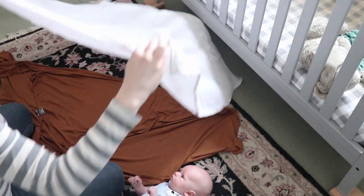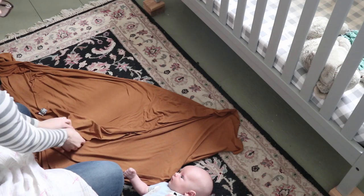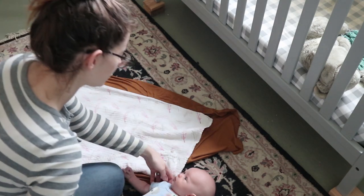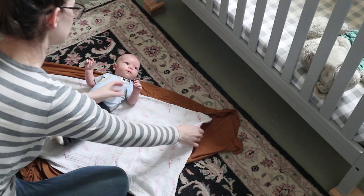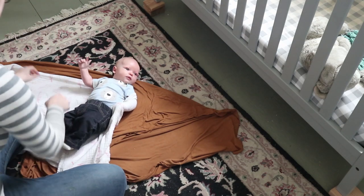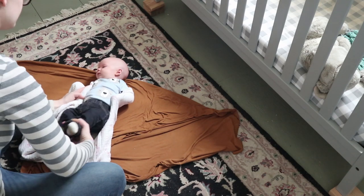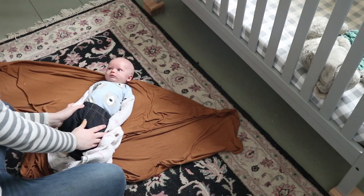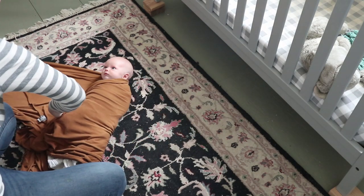I'm going to fold it in half like this. This blanket still has the corner folded down here like we had it before, so I'm just going to take this one and lay it right here just a little ways down. I'm going to take him and lay him in the center again. Then what we're going to do is take this and put it around his arm and then underneath his body — just like that. So now his body weight is holding his arms down, and then you can take your swaddle and swaddle like normal.